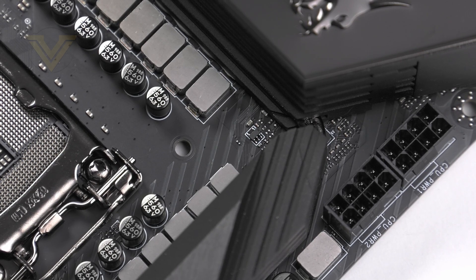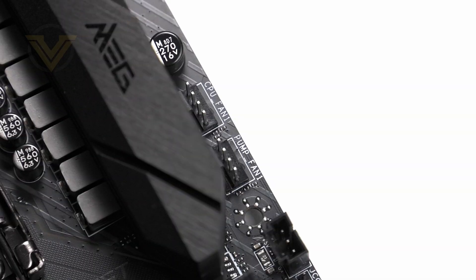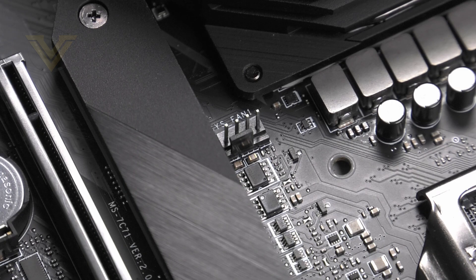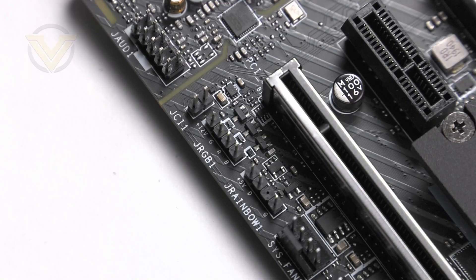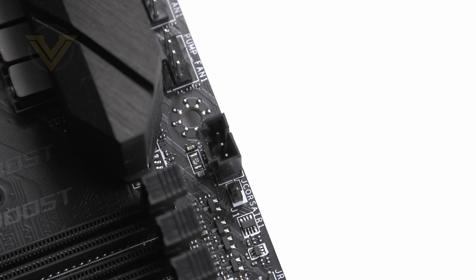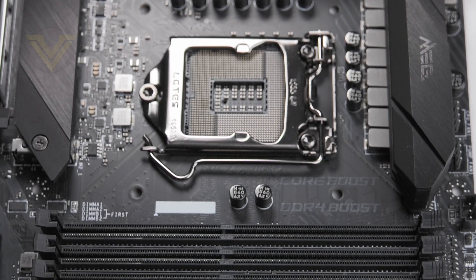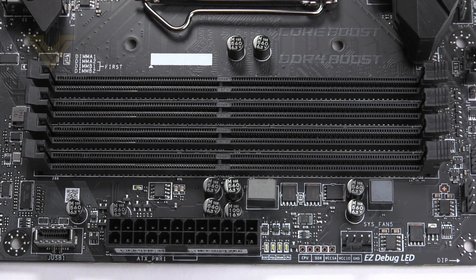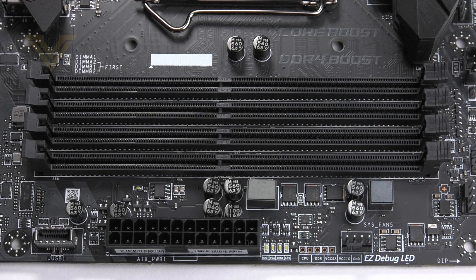Unlike some other manufacturers, MSI hasn't gone with solid pins on this board. In terms of headers, there is one CPU fan header, one header for water pumps, and another six for system fans. While we don't get integrated lighting on Unify, there are some RGB headers: a 4-pin RGB, a 3-pin Corsair LED, and two 3-pin rainbow LED headers.